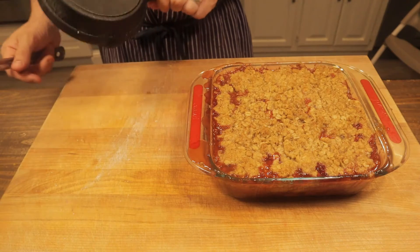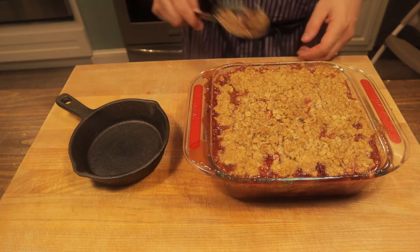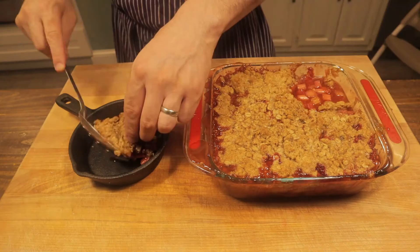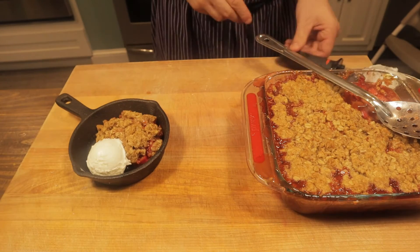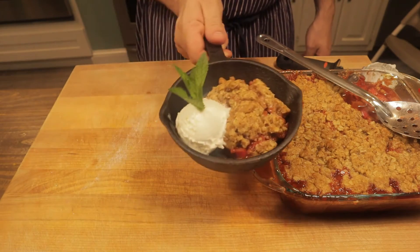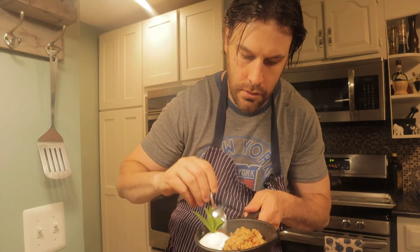Let's go ahead and get this plated up. I like to use these mini cast iron pans — nice vessel for these strawberry rhubarb crisps we got going on here. Just get a nice spoonful right in there. This is still hot. A little bit of ice cream in there. A little mint. Look at that — that looks great. Have to get a spoonful of that, a little ice cream and the fruit. Delicious.